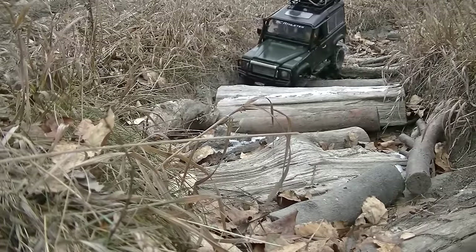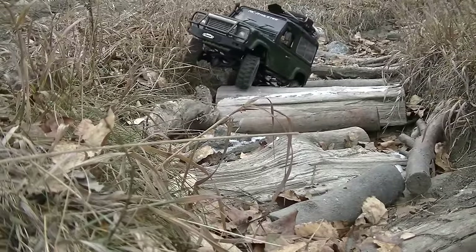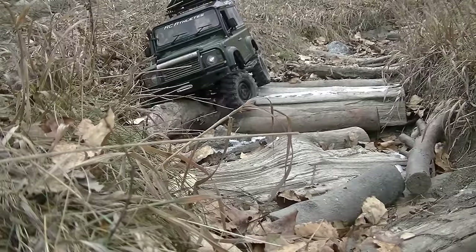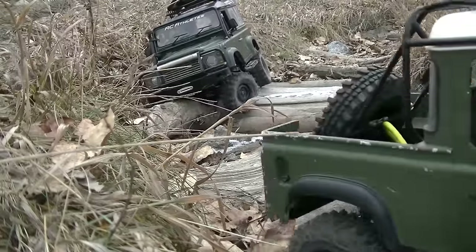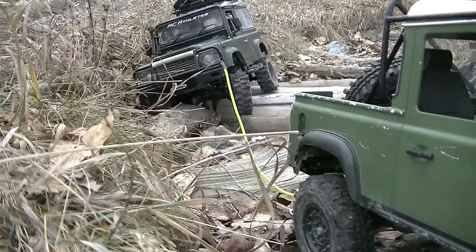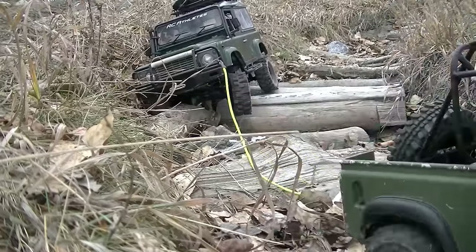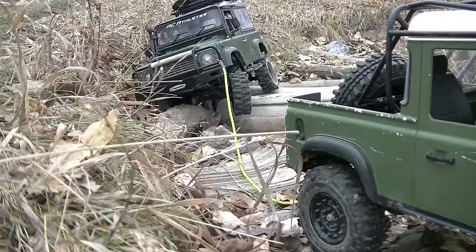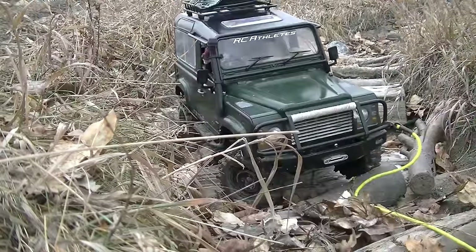What kind of body is that? RC Four Wheel Drive. I like that bumper — that's the ARB from RC Four Wheel Drive. It's stuck good. There we go.